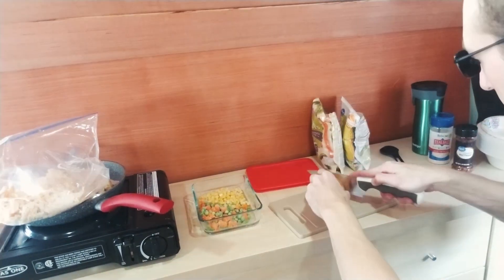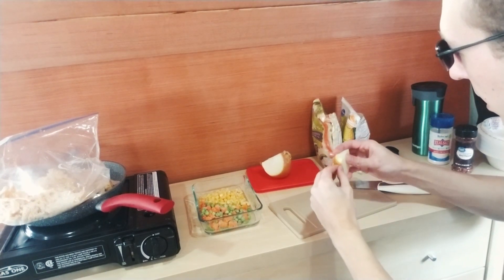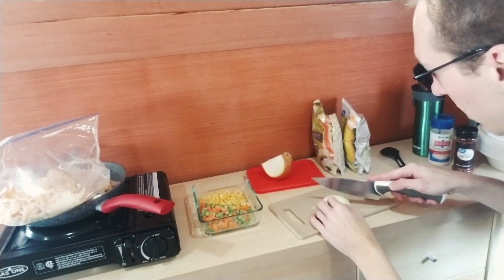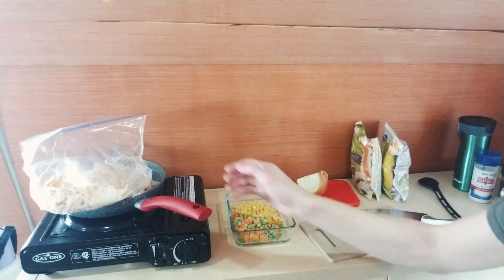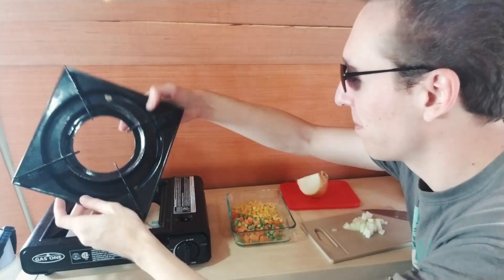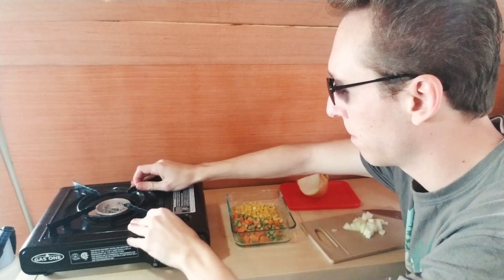Now we're going to cut the onion and get rid of the outer layer, then dice it up. You can try all different sizes — alternate between thick onion chunks and tiny diced ones depending on what you're in the mood for. Let's set up the stove. It's a great stove, I definitely recommend it — link is in the description.